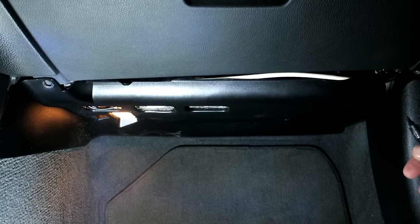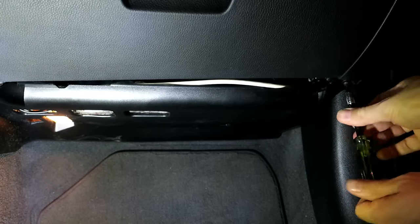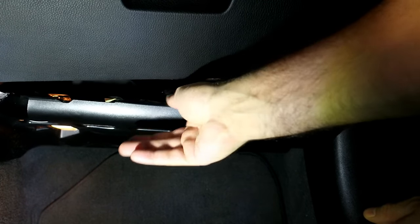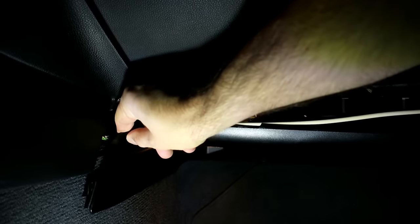The first step is going to be to remove the T20 Torx screws that are right here. There's one on the left over here and one over here, and then once you get those two down, this is just clipped in over here so you're going to relieve that.